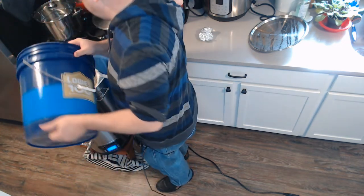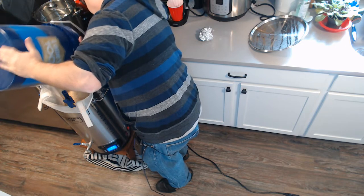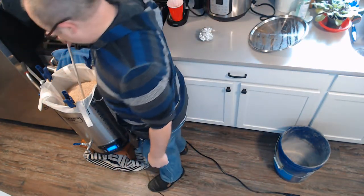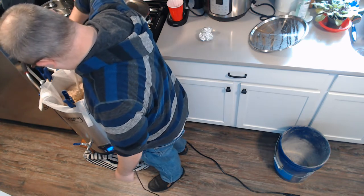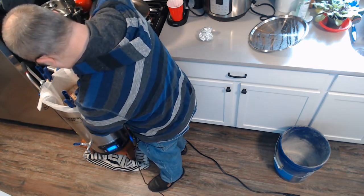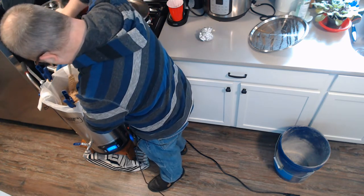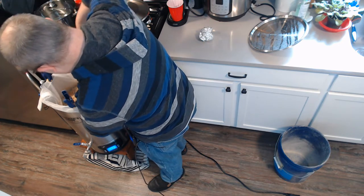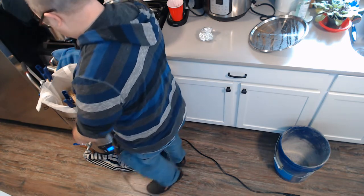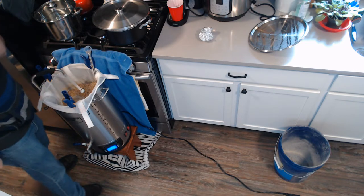All right, let's pour the rest of this in. You'll notice it sort of becomes like cement — if this is your first time doing all-grain like this, don't panic. That's pretty normal because you've just put a whole bunch of starch into hot water.